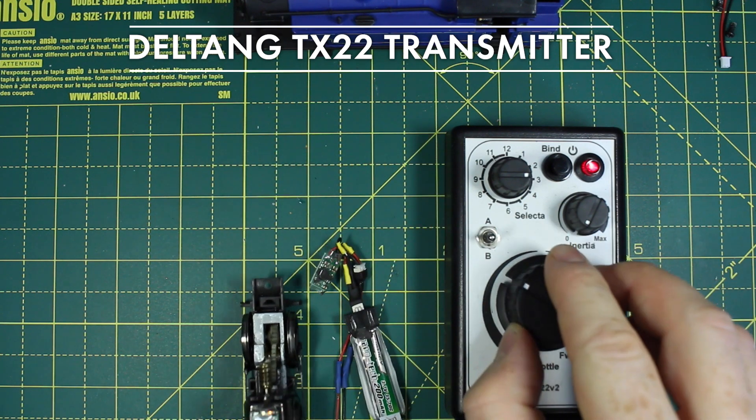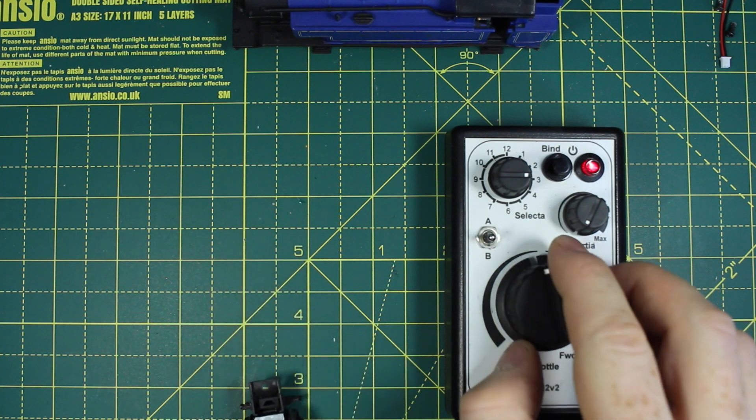It works! Next I need to tidy up the wiring and shorten it so that it fits inside the loco body.